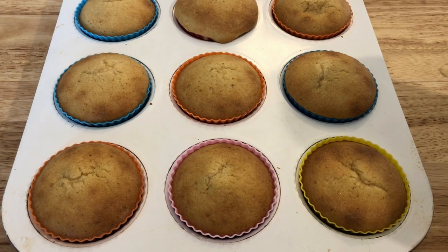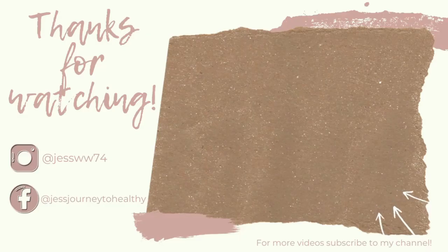That is everything, you guys! Thank you so much for taking time out of your day to watch this video. Let me know what you are meal prepping for the week. I'll have all the recipes linked down below in the description box, and I will see you guys in the next video. Bye guys!